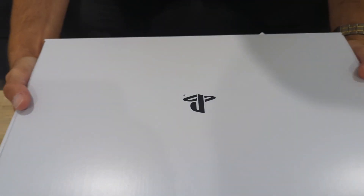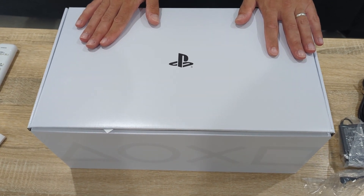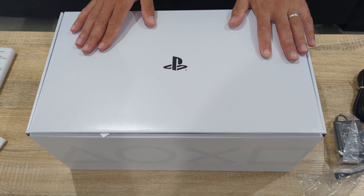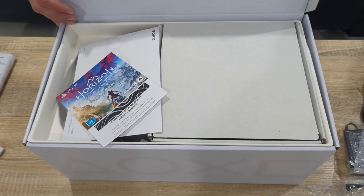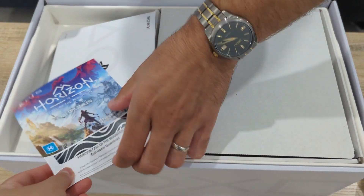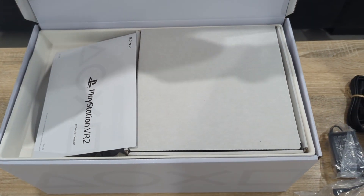This is the Horizon bundle that I pre-ordered. I did a trade-in with the original PS4 500GB model and the original PSVR1, which meant I got this at roughly half price out of pocket — great value since I hadn't touched them in a while. Opening it up, that is a download code for the game which I'll scratch off and redeem later.